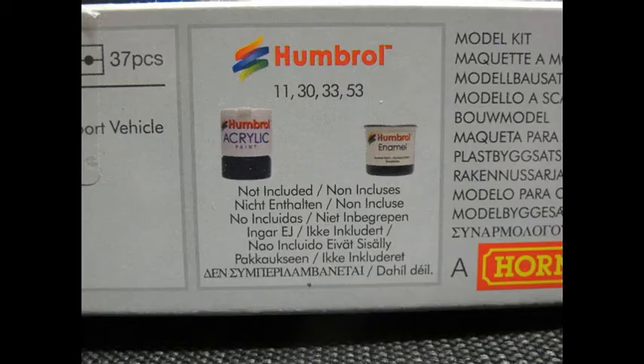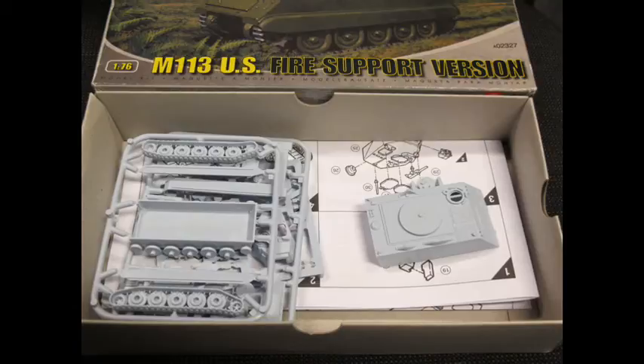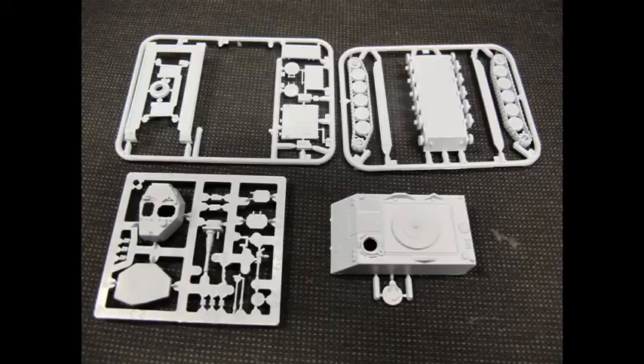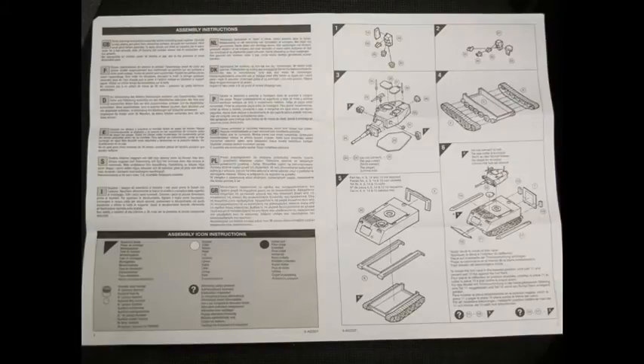As always, everything expected from Airfix — the newer box having paint chips for the Humbrol range, affordable under the $10 mark. You get four runners, rubber tracks, decals, very big A4 instructions, and a detailed colour scheme.